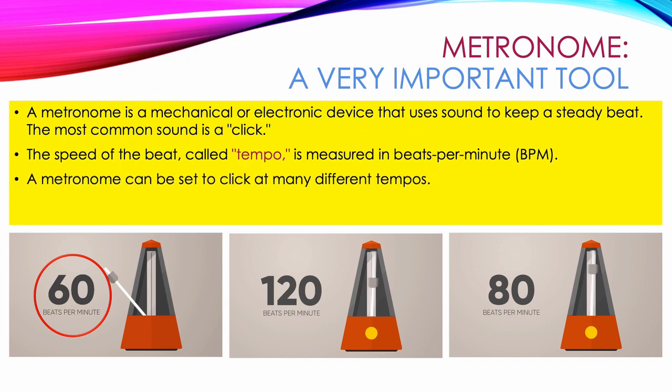A metronome can be set to click at many different tempos. For example, this one is 120 beats per minute, or twice as fast as the previous example of 60 beats per minute. For all of the examples that you will see and hear in the rest of this tutorial series, we will use 80 beats per minute.